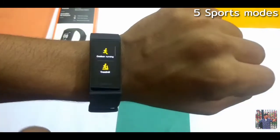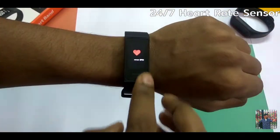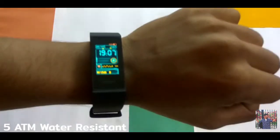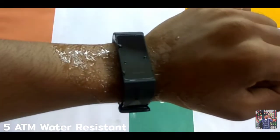There is a 5G sports mode. There is also a 24x7 heart rate sensor. And there is 5ATM water resistance — about 50 meters. Normally we can use it around water. So if you charge it 100%, you can get 14 days of battery life.